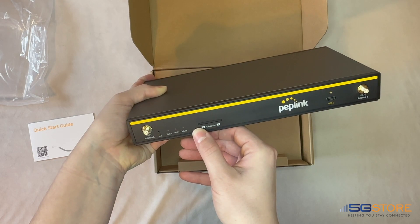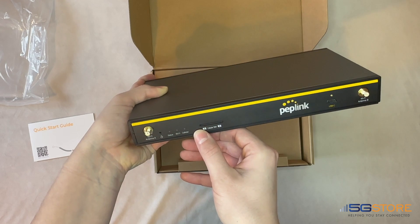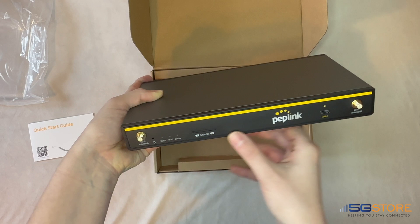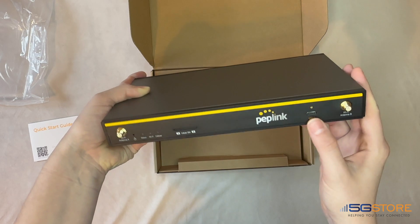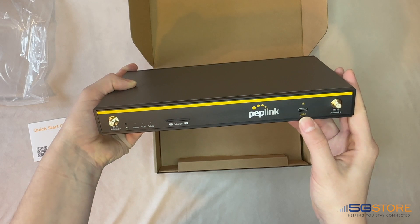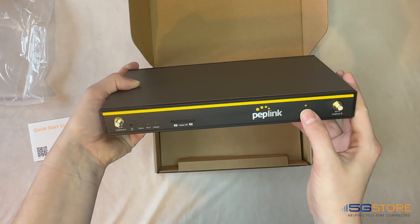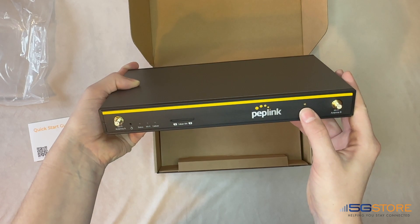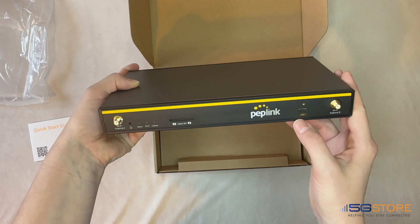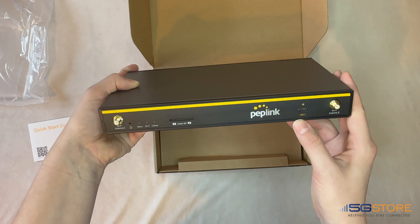The embedded cellular modem supports 5G but is also backwards compatible with 4G LTE. It will accept up to two nano-size SIM cards, though it can only connect to one SIM at a time. You can also support up to two eSIM profiles with an active PrimeCare plan. The USB WAN and Wi-Fi WAN support allow you to incorporate more connections to devices like your Android phone or iPhone hotspot. The USB will also work with Peplink's MAX Adapter devices, and Wi-Fi WAN will work with other third-party hotspots.